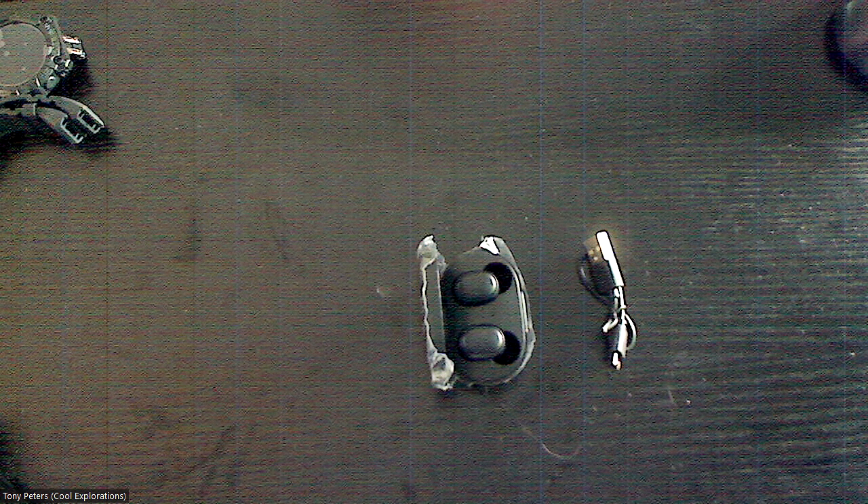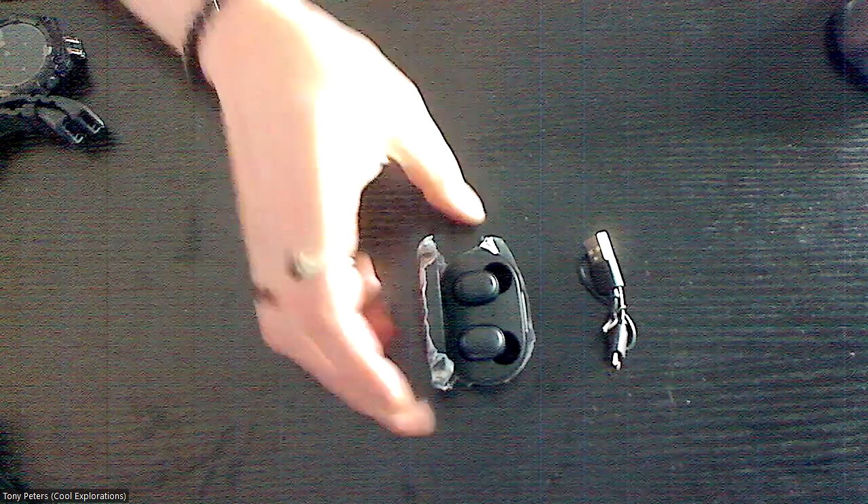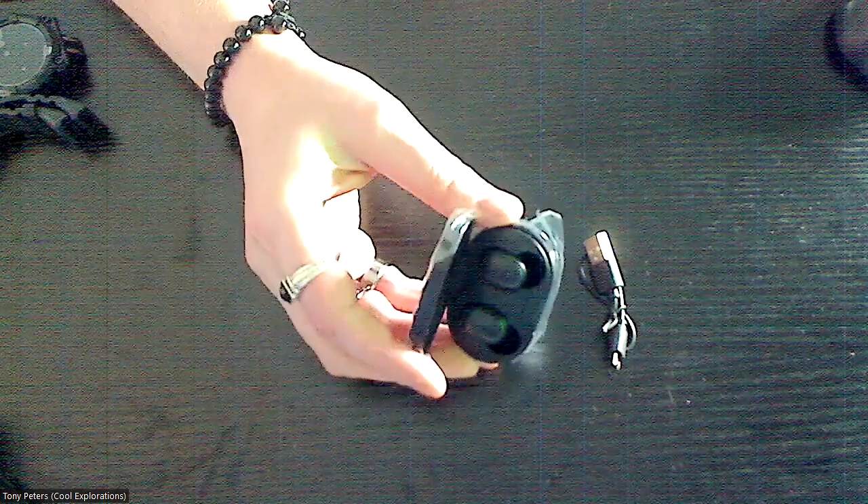These are 10 items I got, and the total for all 10 is under $40. The actual value is a lot higher than that, but these are things I was able to find. First up, we have these wireless earbuds.